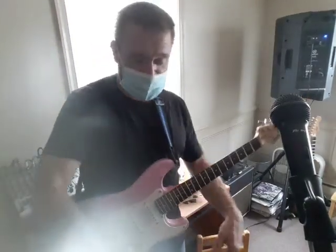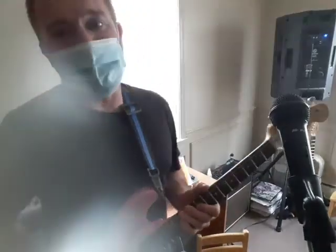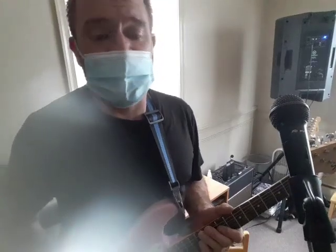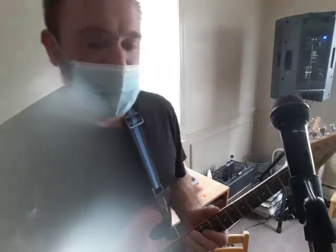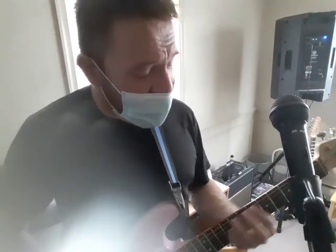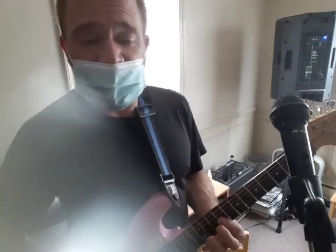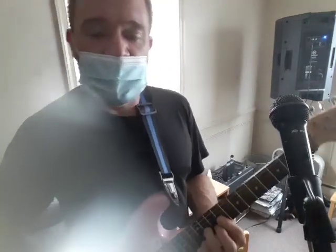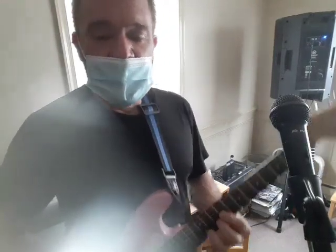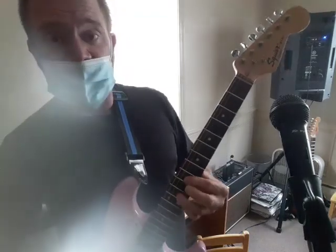That's it — put some more together, put a little bass and drums: da, da, da, da, da, da, da, and I love her. She gives me everything and tenderly the kiss my lover brings, she brings to me. And I love her.